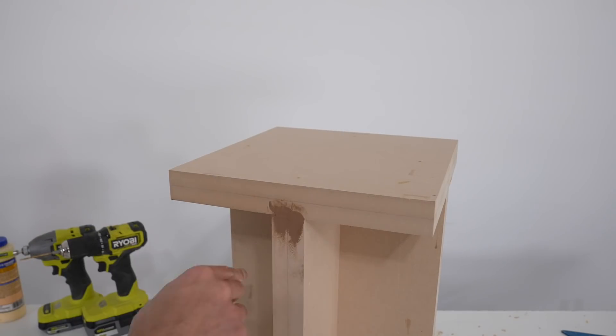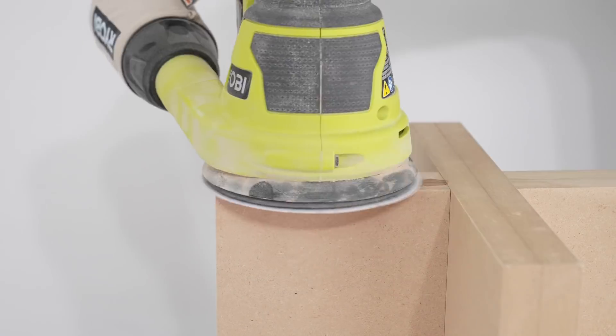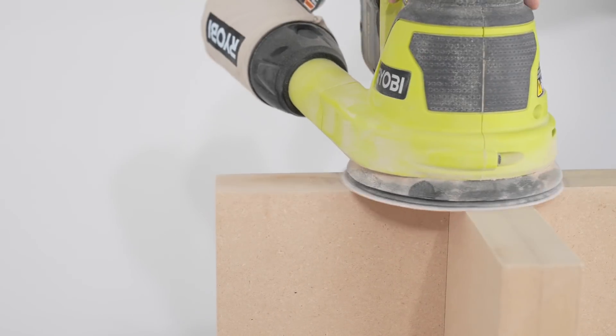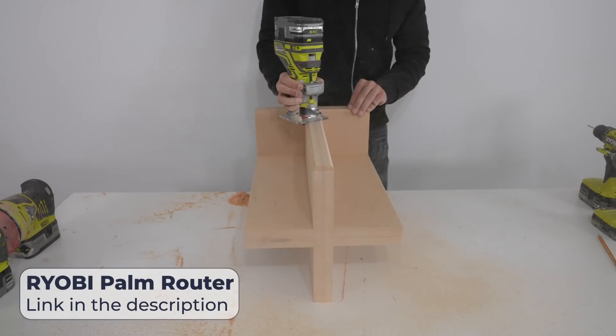I used wood putty to cover up the screws and to fill in the pocket holes. Once that had fully cured I just sanded it down flush.